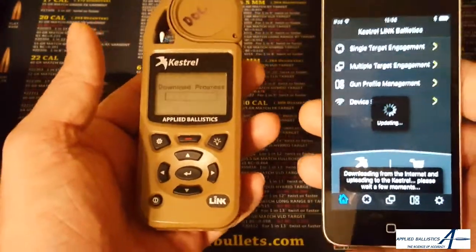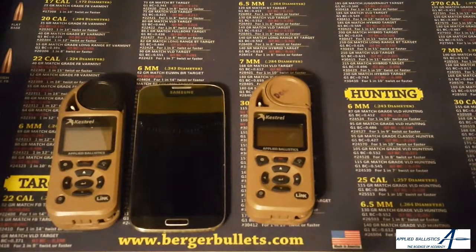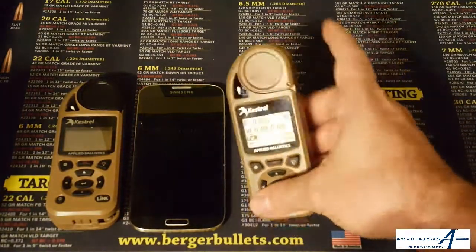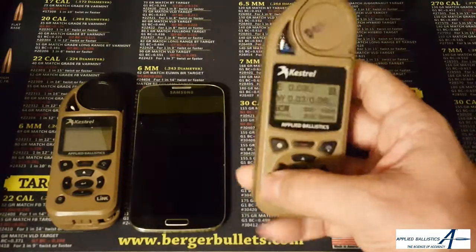If anything were to happen during this update process — say the phone disconnects or dies, or it doesn't complete — that's okay. I just canceled out the application and you'll see that the Kestrel will also fail out, and it doesn't do any harm to the Kestrel itself. Everything still works and functions just fine.